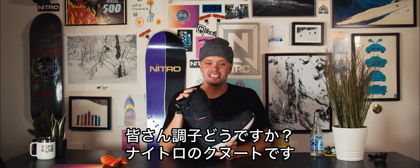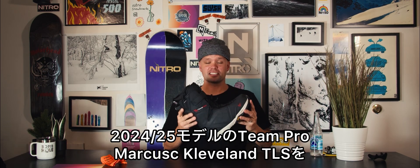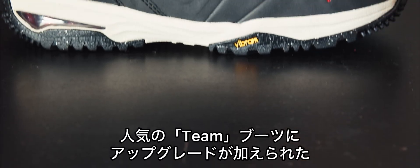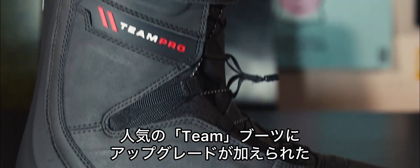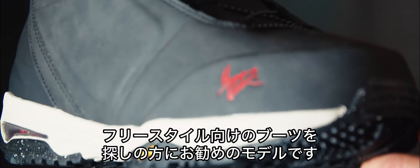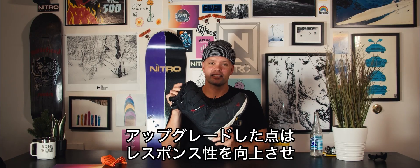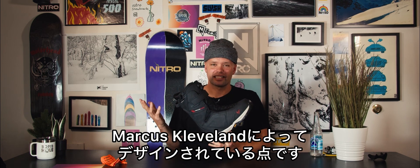What's going on everyone? Knute from Nitro Snowboards here. Proud to introduce the new 24-25 Team Pro Marcus Cleveland TLS Snowboard Boot. I would recommend the Marcus Cleveland Boot for anyone looking for a freestyle-oriented boot that is a slight upgrade of our team favorite, the Team Boot. It's upgraded because it is stiffer, more responsive, and has this power strap right here — and it's designed by Marcus Cleveland himself.